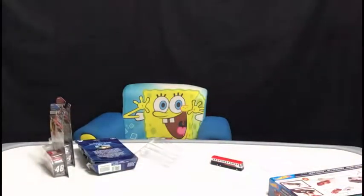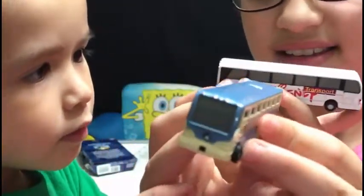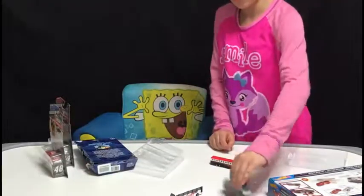The next bus is a Disney transport bus, with some windows. And then lastly we have a Disney's Magical Express bus. So those are some cool little buses.